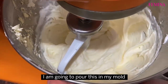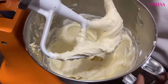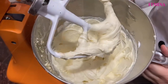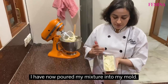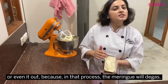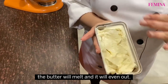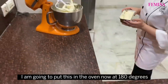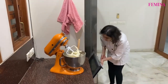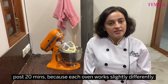I'm going to pour this into my mould and put it in the oven. Look at the beautiful waves in it — it's such a light and airy mixture. I've now poured my mixture into my mould. I don't want to tap it or even it out, as the meringue will degas in the process. Automatically in the oven, because of the heat, the butter will melt and it will even out. I'm going to put this in the oven now at 180 degrees for 35 minutes. Keep an eye on your cake for the first 20 minutes because each oven works slightly differently.